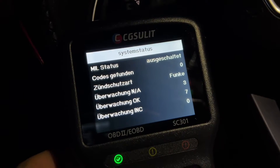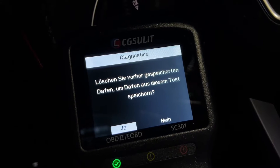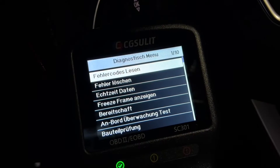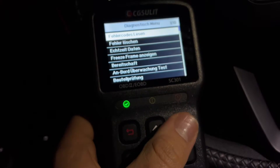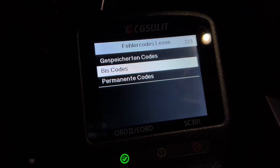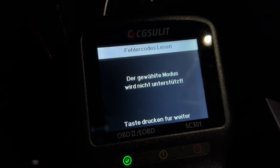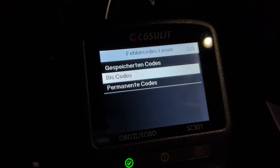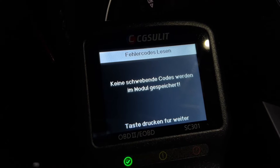With a good running car at home, we can read the codes, we can erase the codes, and the big thing is live data. Live data is really cool because it can indicate and give you a heads-up on potential failures. We can also view freeze frame, I/M readiness, vehicle information, O2 monitoring test, and on-board monitoring test.